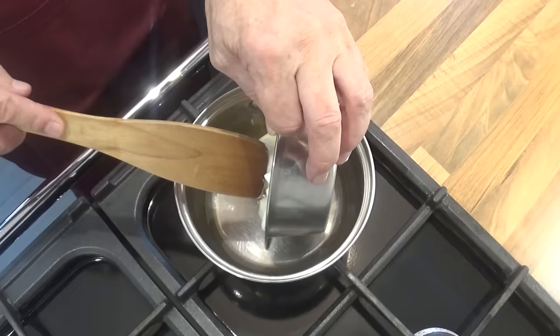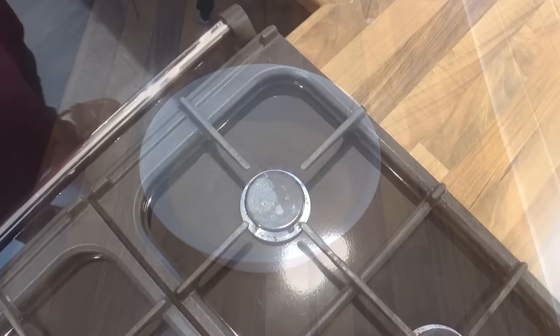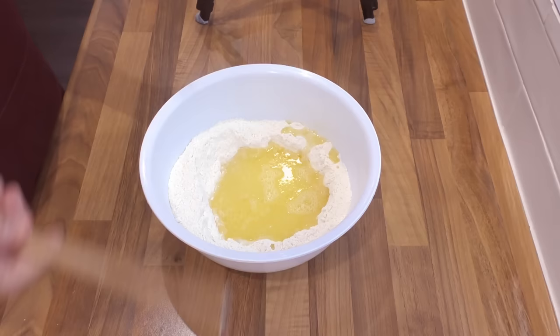Remember, lard is a pork product, so if you don't use or don't like that, use a solid vegetable fat instead. Once the butter and fat has completely melted, pour the liquid straight onto your flour. Using a trusty wooden spoon handle, bring it all together.